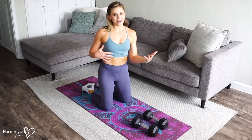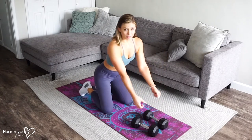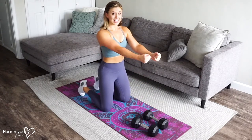For an eccentric plank row or renegade row, we'll start in a plank position with our hands around the handles of the dumbbells — or if you have kettlebells, that works too. If you have two dumbbells or kettlebells, you can alternate sides.